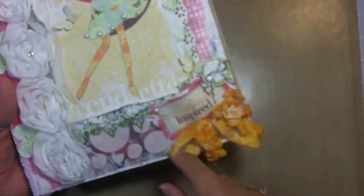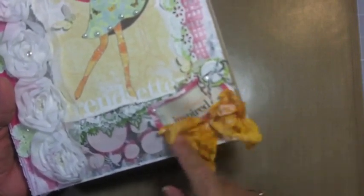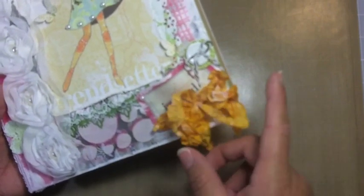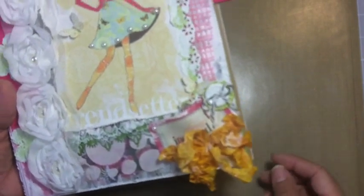I used some Wilder Crafts white seam binding, colored it up and wrinkled it myself. I'll be showing a tutorial on how to do that because someone asked me how I do these bows. I'm going to show you guys how to dye it. Although I show it in a couple of tutorials and projects, I have not dedicated one specifically for this, so I will be doing that.